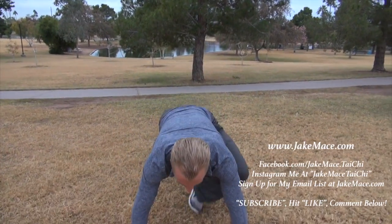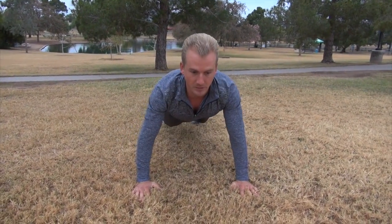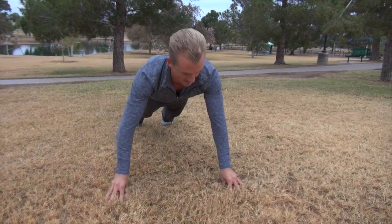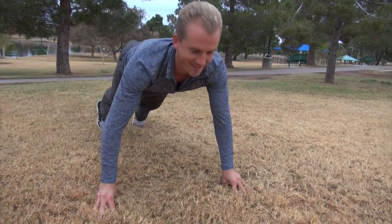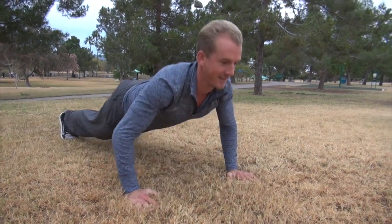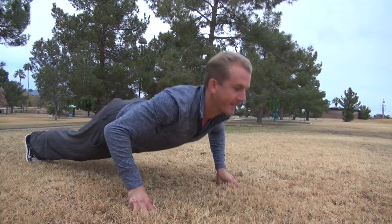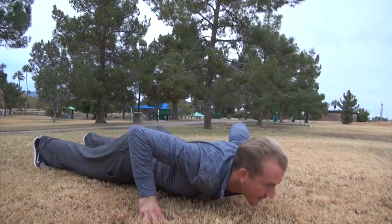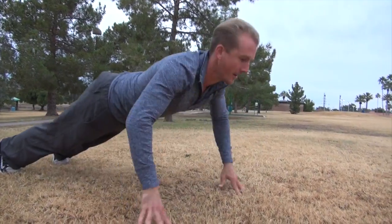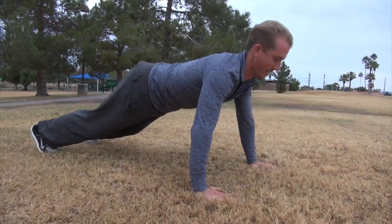Push-up number two also starts on the palms. In our push-up position, we do a push-up and then we jump it to the fingertips — five fingers. Do a push-up. Jump it back to the palms, push-up. Jump it back to the fingertips. Then do it more smoothly for five. Fingertips, palms, fingertips, palms. That's push-up number two.